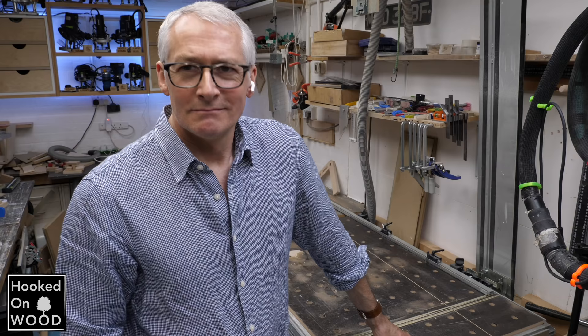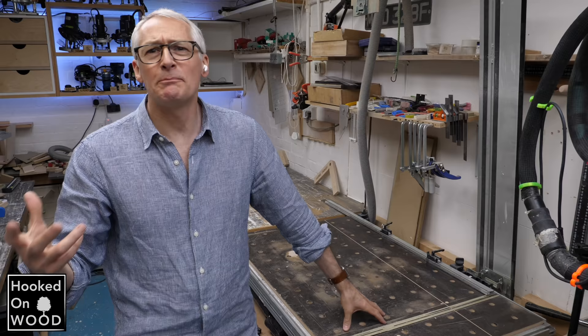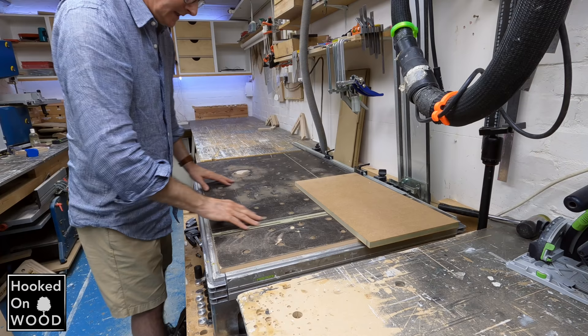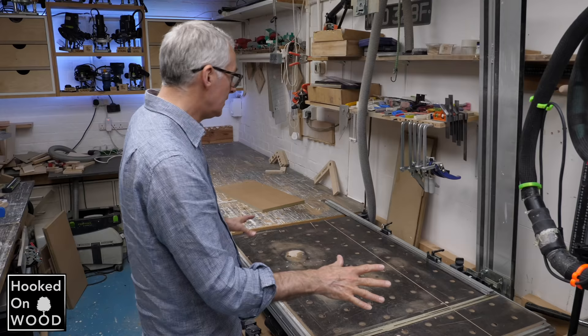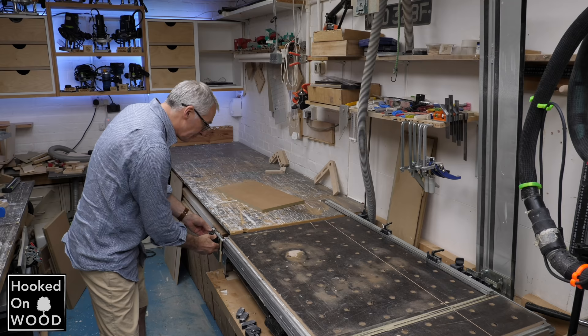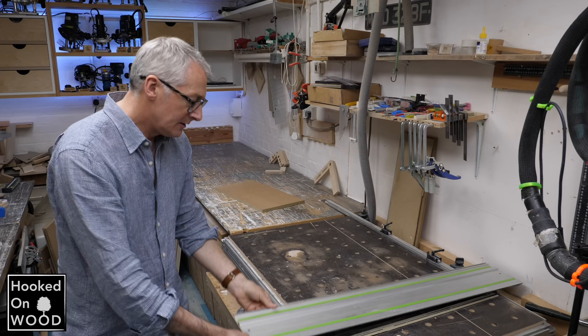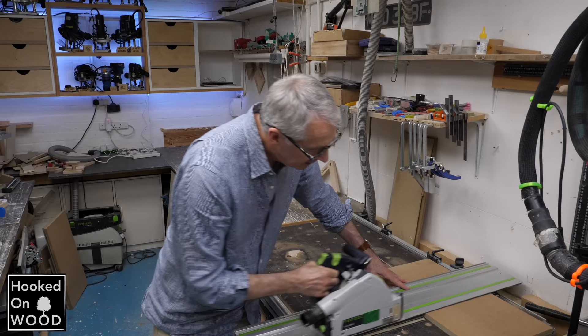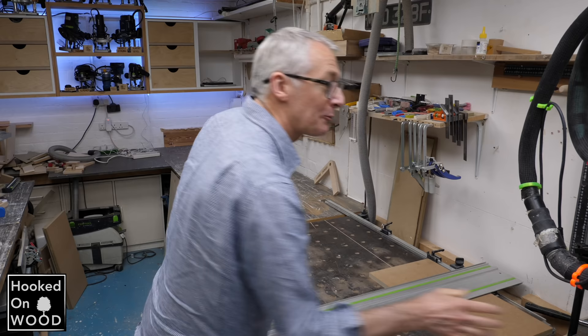I know you do a lot of working with your plunge saw and you use a special table for that. The table is a standard Festool MFT or multi-function table. The main thing about it is it's got this grid of holes across the top, which is perfect for clamping. But the real benefit from my point of view is that a simple stop and a guide rail that drops down gives you a perfect cutting solution. There's a fence at the back with stops, so you can set this up quickly and easily for repetitive cuts.